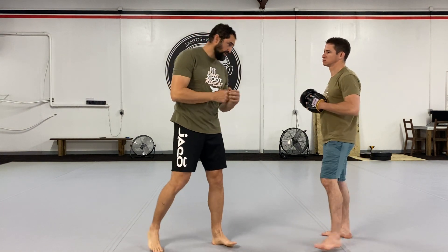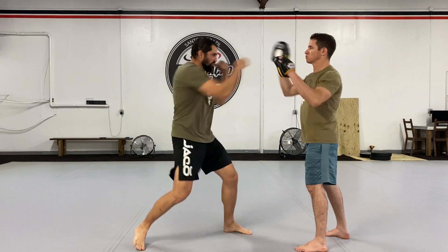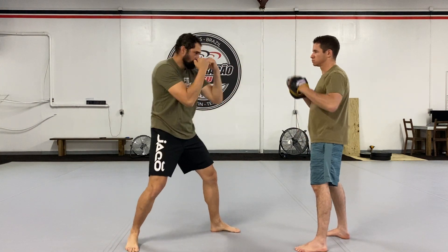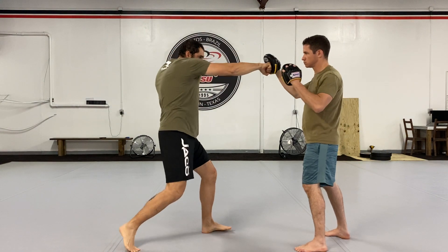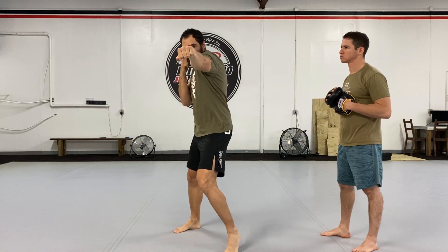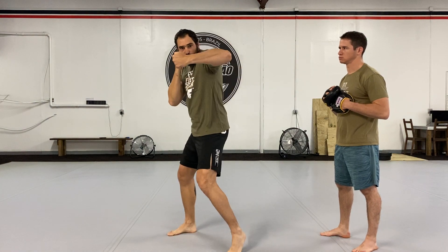Now let's try to connect that into a combination using some of the strikes that we've learned along the way. The combination is going to look something like this: a jab, cross, and a hook. I'm throwing a jab, following up with a cross, and finishing up with a hook.